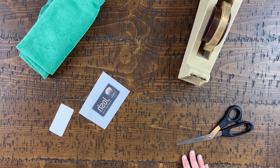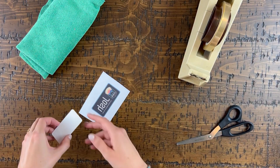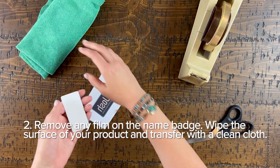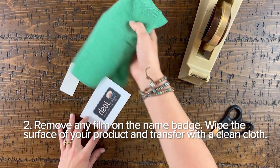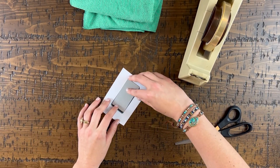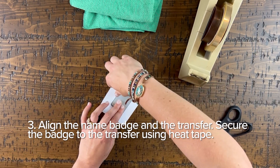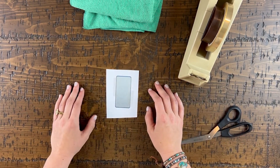Let's get our name badge ready for sublimation. First turn on your heat press if you have not already done so. We recommend setting your press to 385 degrees Fahrenheit and pressing at a medium pressure. Be sure to remove any film that might be on the surface of your product that will interfere with sublimation. Next I'm going to wipe off both my product and my printed transfer to make sure there's nothing on there that might interfere. You can go ahead and lay the product on top, and then using two pieces of heat tape I'm going to tape the two together. Since this is pretty small, two pieces should be fine.